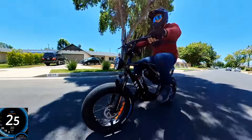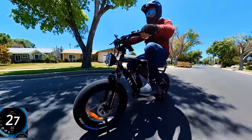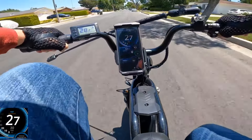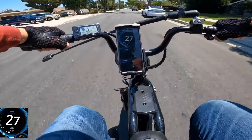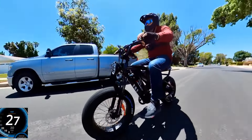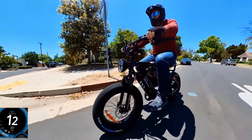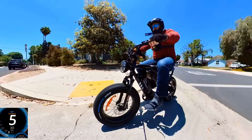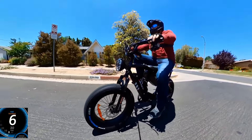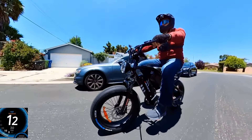At about 24 mph you're going to get ghost pedaling. It's hitting 27 on GPS on pedal assist level 3. On pedal assist level 1 with pedaling, I was getting around 27 mph as well, though I didn't want to spin too hard.